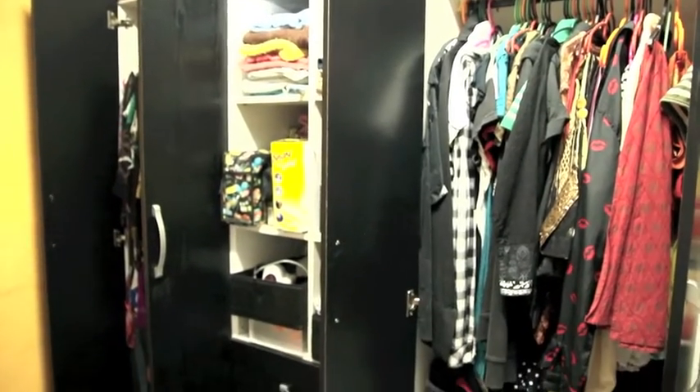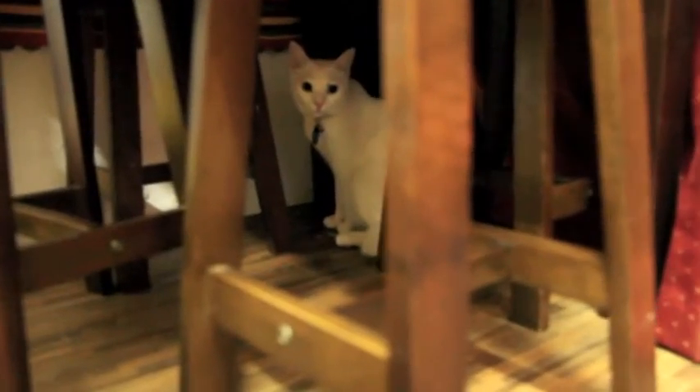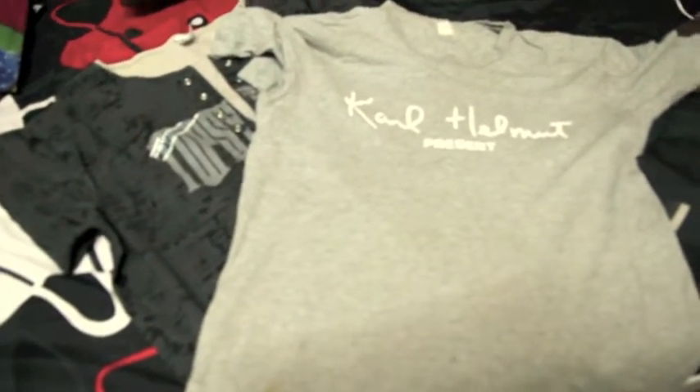Have too many old t-shirts in your closet? Remember that cats love cozy dark hideouts. You can actually make a cat tent with your old t-shirt.